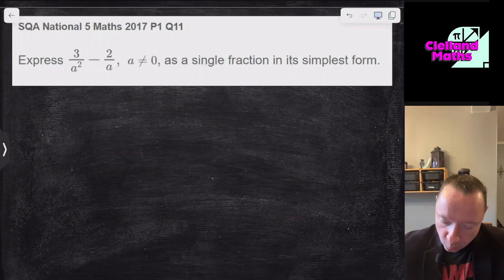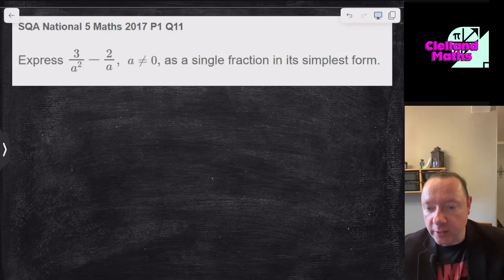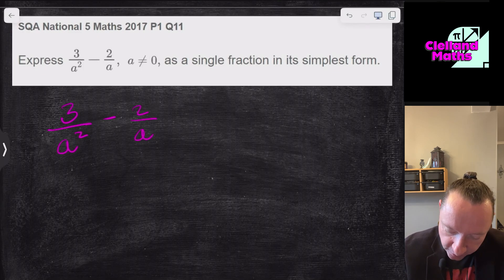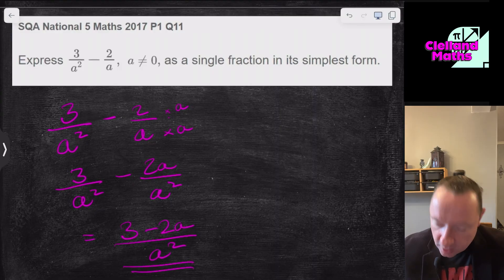SQA National 5 Maths 2017, Paper 1, Question 11: Express 3/a² − 2/a as a single fraction. You can make the common denominator a², since a goes into a². Multiply the second fraction top and bottom by a to get 2a/a². Now subtract: (3 − 2a)/a². And we're done.